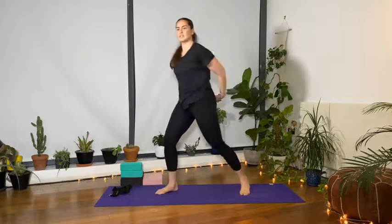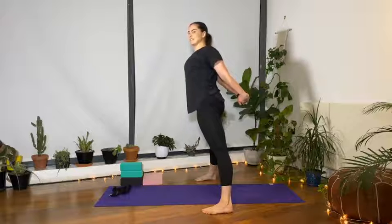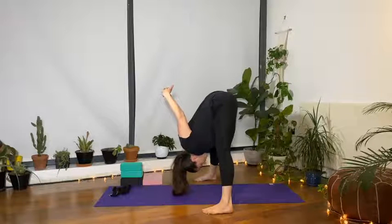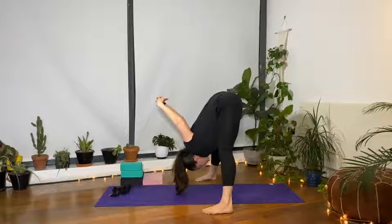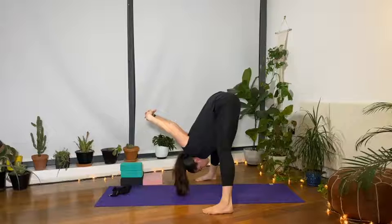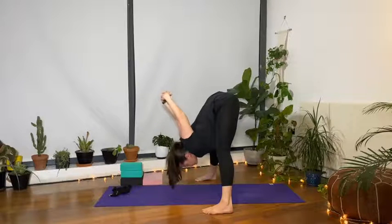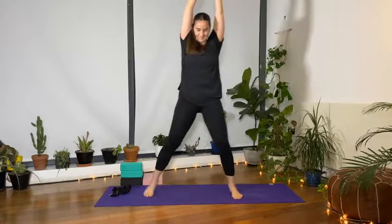Turn the left toes in, bring the strap to the side, and raise with the hands behind your back, interlacing all ten fingers for prasarita. If it's too intense without the strap, grab a hold of the strap and stretch the arms away from the body. Inhale, stretch up, and on the exhale fold from the hips, allow the head to hang heavy, and reach the arms up towards the ceiling. Take a couple of deep breaths here, breathing in and out through the nose as we open and stretch the shoulders and the chest, and open the inner and back thighs as well.